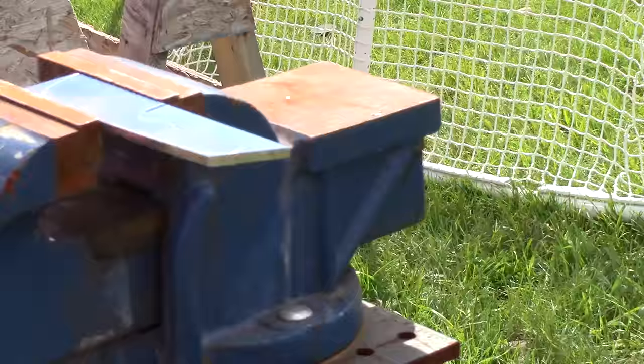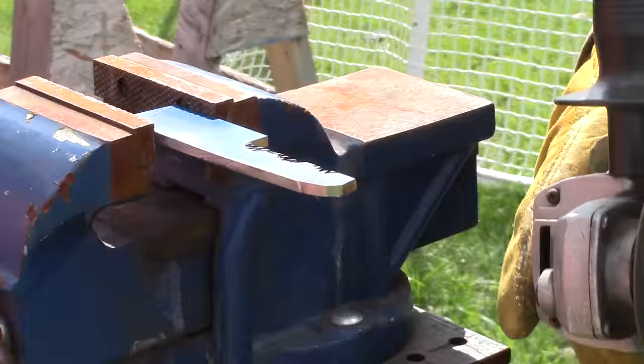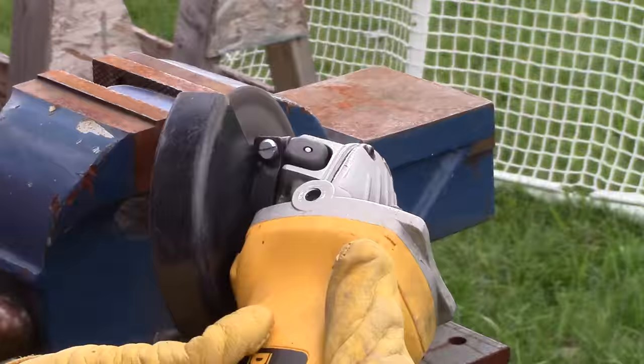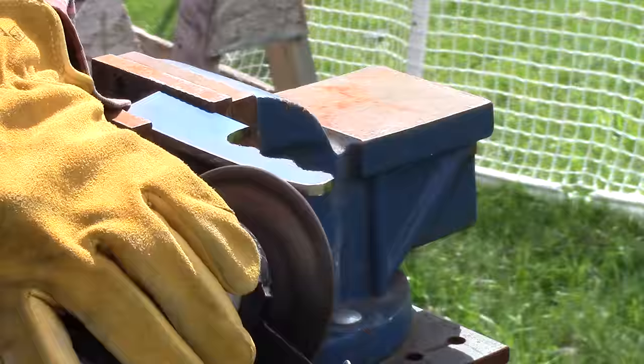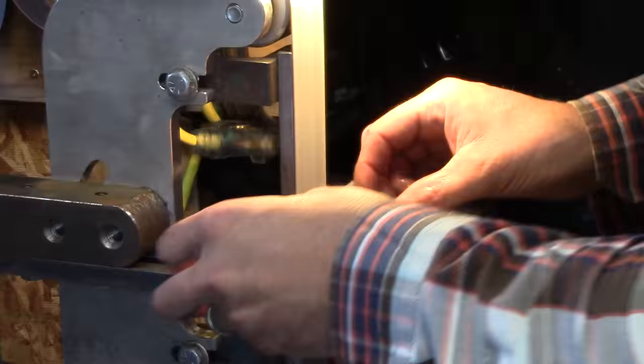I take it outside and cut it all up with the angle grinder. Once I've got everything roughed out, I'll come in with a regular grinding disc — using a zip disc to make the cuts and then doing some rough profiling with a grinding disc on the angle grinder. Then I take it inside to the belt grinder for final profiling.